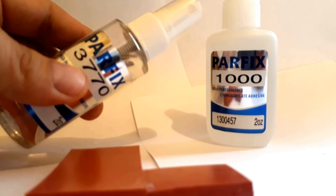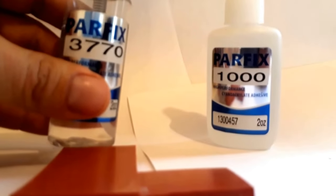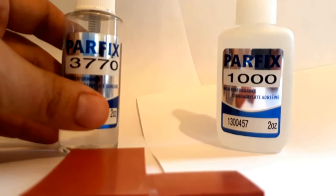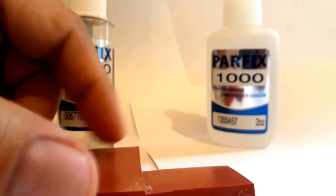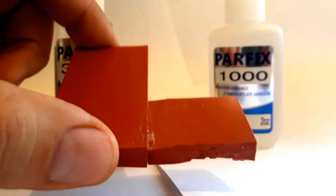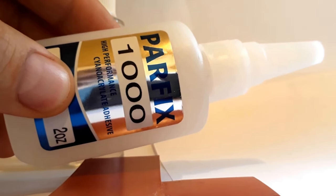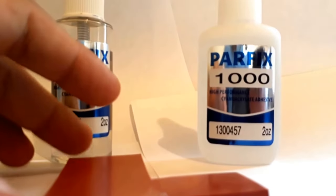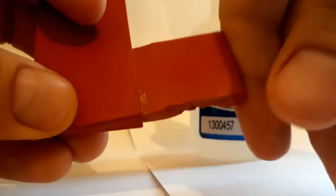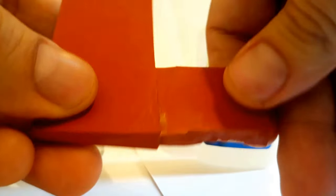The only way you're going to do it is with a primer. First use the primer — what I recommend is a Parfix 3770 — and then you allow it to dry, it takes about a minute for it to evaporate. You're going to put it on the two surfaces, on both edges, and then you're going to wait one minute until it's evaporated. After that you're going to use the instant adhesive, which is a Parfix Mil 1000, and then you're going to hold it together in place for about 20-30 seconds.